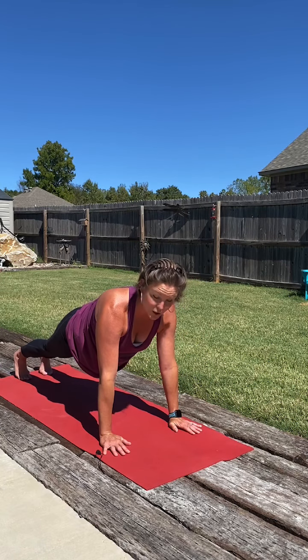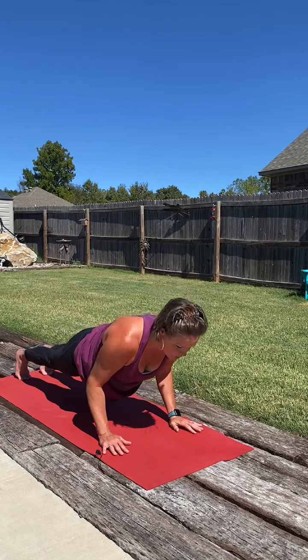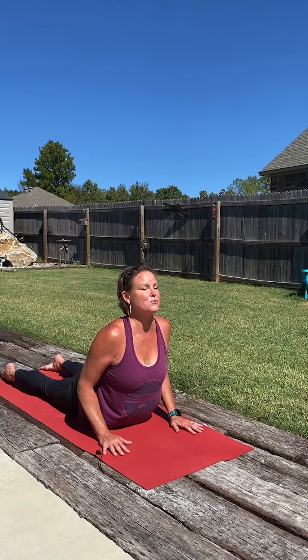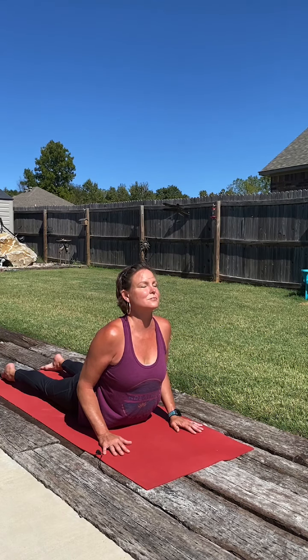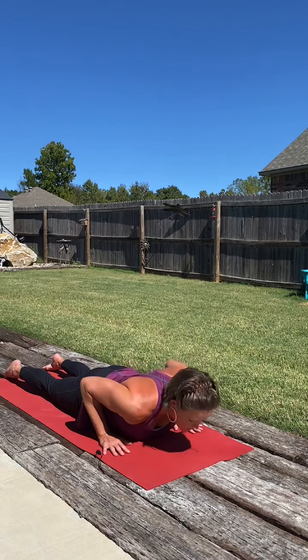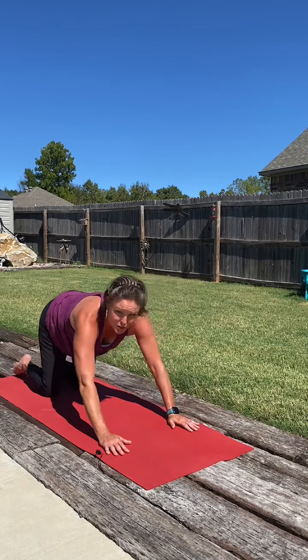Now we can keep the knees lifted or lower them down as we lower through our crocodile. Then baby cobra or king cobra. Pausing here, breathing deep, broadening through the collar bones, just enjoying that space in the front of the body. Then softly bow back into it, press up and returning to our child's pose.